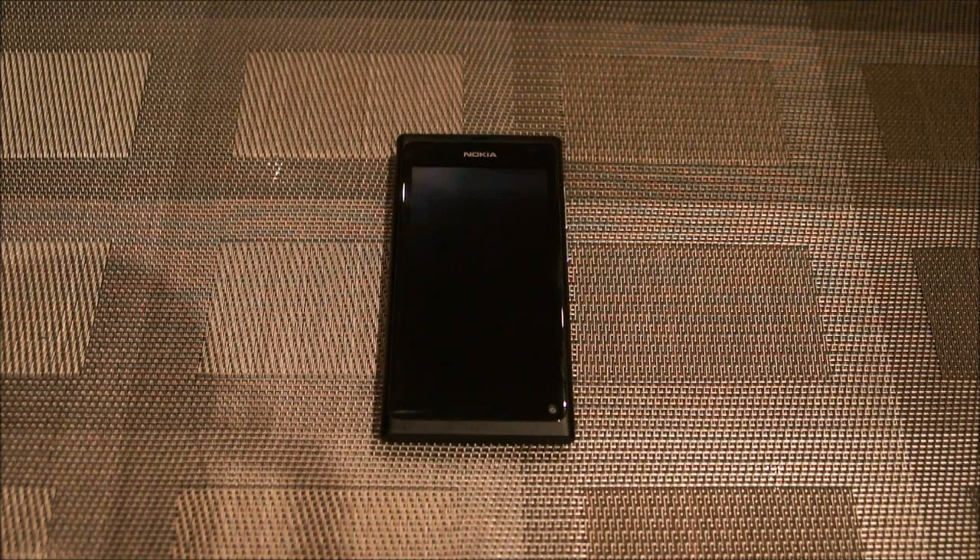Hi guys, this is Julian Greville from Tekken5.com and today we're actually looking at the hardware of the Nokia N9 — sort of like a hardware review.